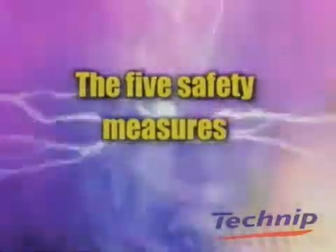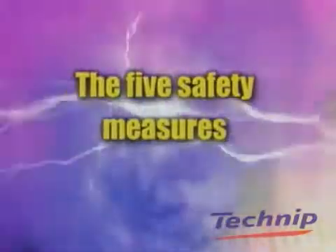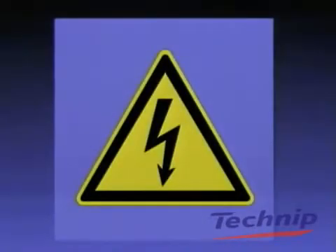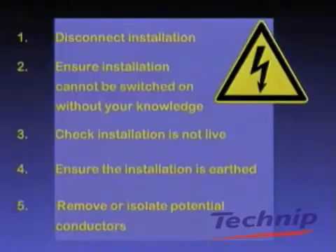The five safety measures. The following five safety measures should always be applied when working on electrical installations or equipment: disconnect the installation or equipment; make sure that the installation cannot be switched on without your knowledge; check that the installation is not live; ensure that the installation is earthed and cannot short circuit; make sure that any potential conductors of electricity are removed or insulated. By always following these five safety measures in the correct order, you can work safely.